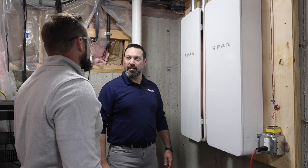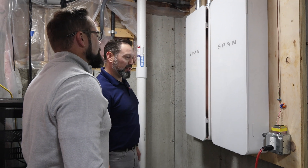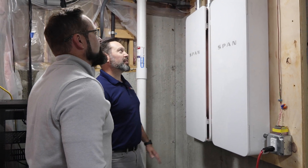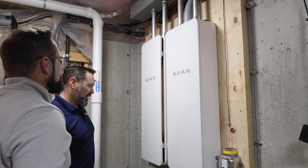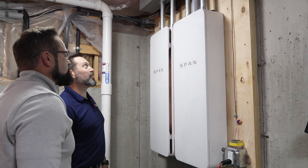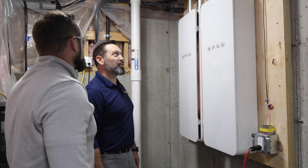All right Brad, so we've finished the installation for you. You'll see it looks a little bit different than your old panels. It looks absolutely amazing. Thank you, really nice. You guys worked really hard to get this done. There's a lot of work that goes into it — it's not your average panel — but the end result looks really clean.